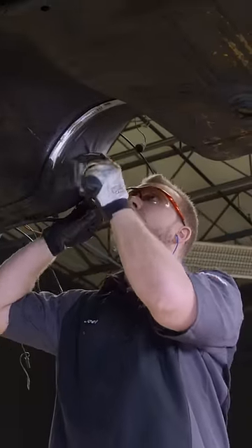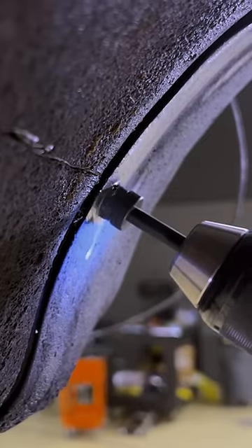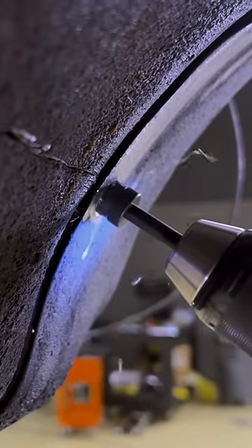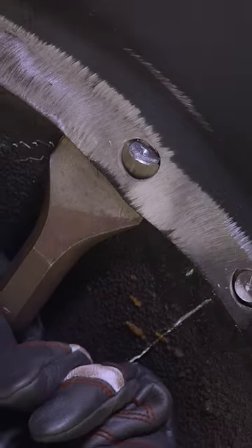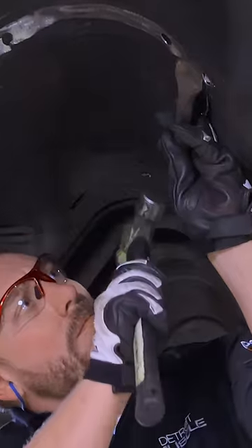Then I'll mark them with a center punch to guide my spot weld cutter. You don't want to swing for the fences here because you want to preserve as much of the original sheet metal as possible.